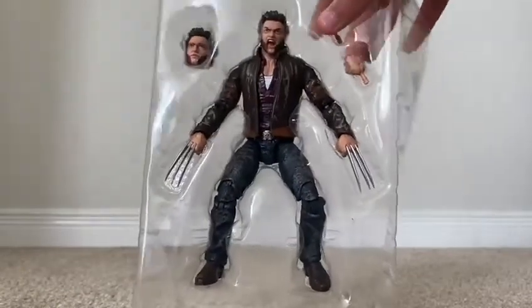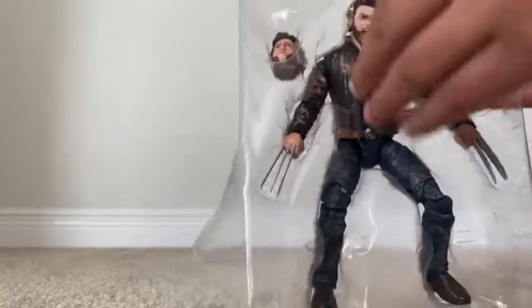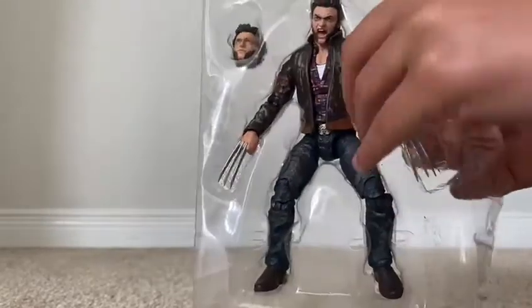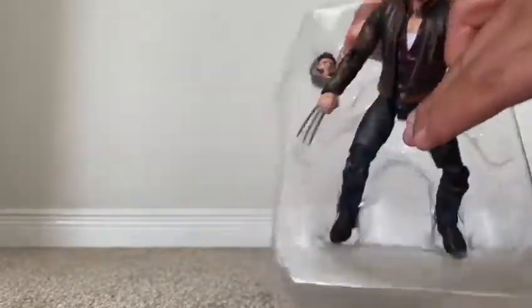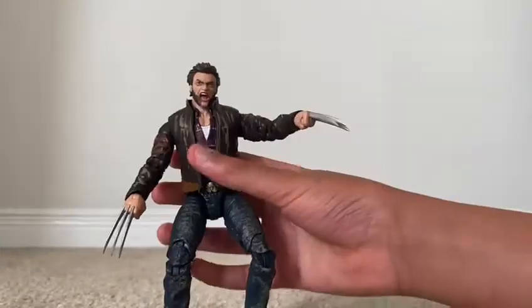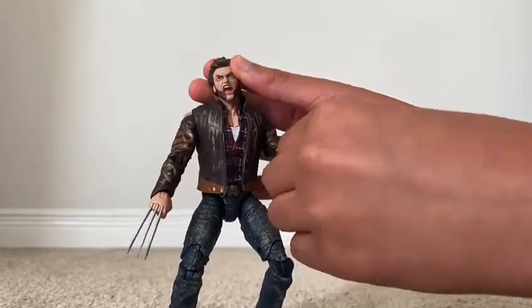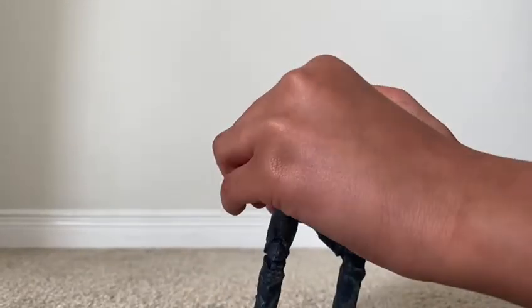And here he is. Now let's get him out like this. We'll get to the accessories later, but here we are with the Wolverine action figure. I got him from Toys R Us.